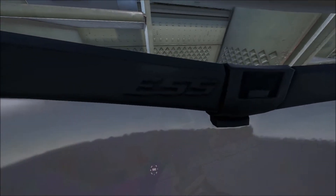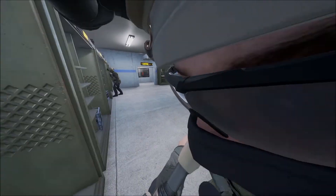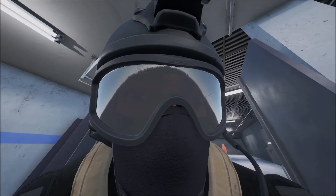ESS is a company that makes protective eyewear. As you can see, they've got the logo on the inside of this character's glasses and on the outside of this guy's goggles.